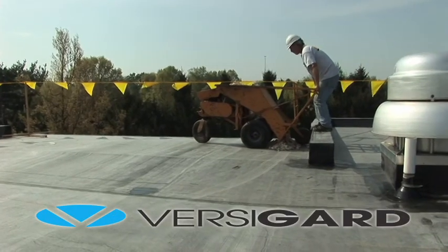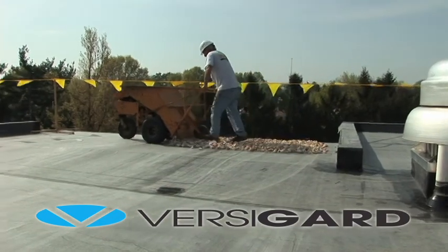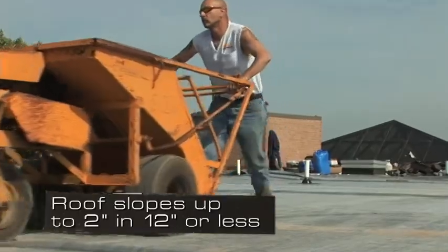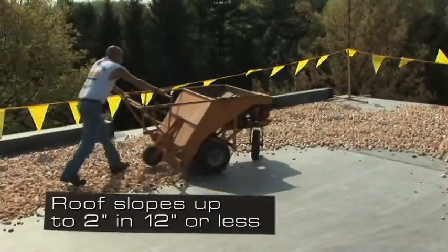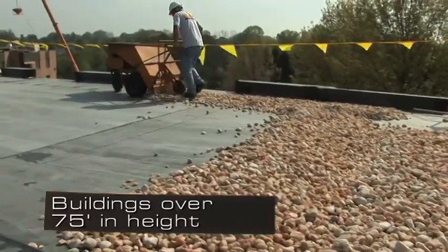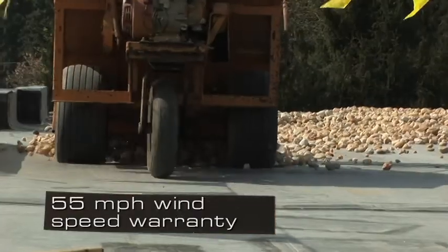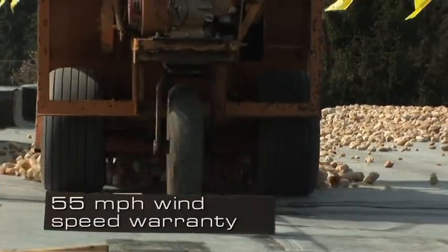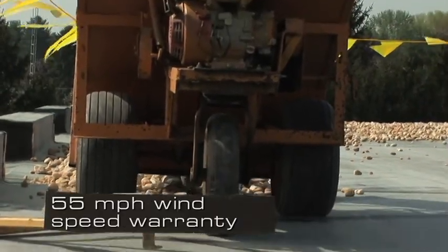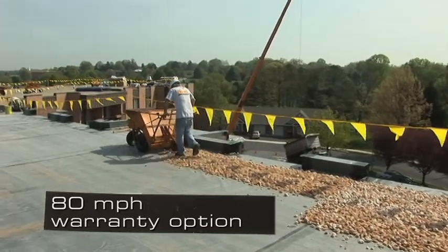This system can use Versico's VersaGuard Black or VersaGuard Reinforced EPDM membranes. A ballasted roof system is typically installed on roofs with a slope of 2 inches in 12 or less, and on buildings up to 75 feet in height, or higher with Versico approval. All Versico systems are available with a standard 55 mile per hour wind speed warranty, with an optional increased wind speed warranty up to 80 miles per hour.